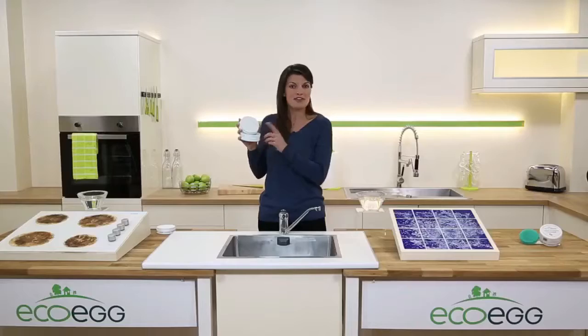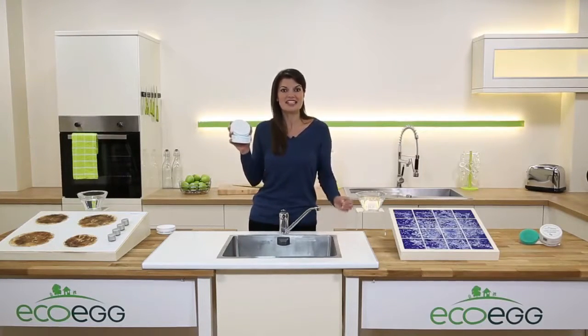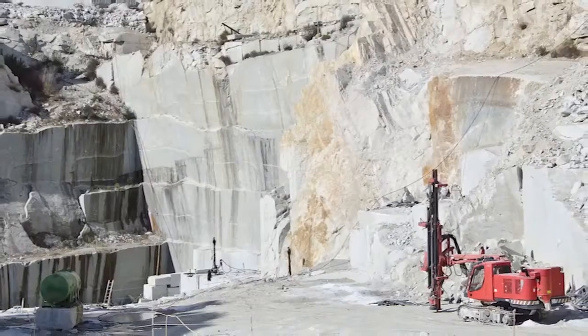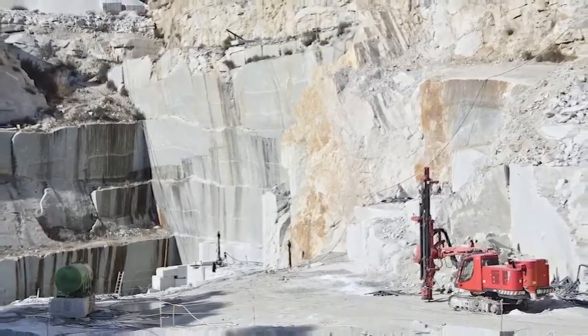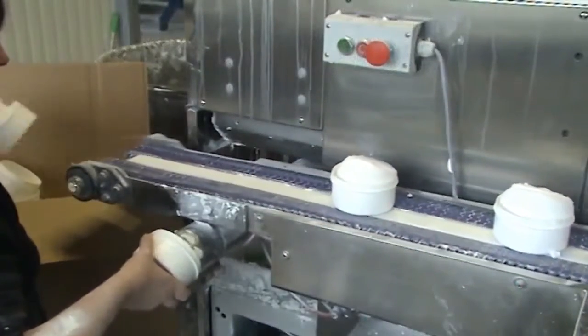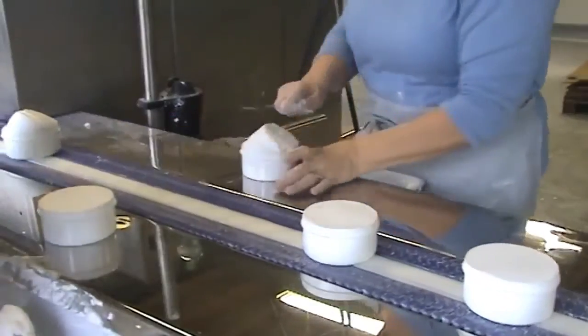It comes from one single quarry in a small village called Larnage in the south of France. It's a hundred percent natural — they literally just take the clay out of the ground, refine it and put it straight in the tub. Nothing is added except for a really lovely natural citrus scent.